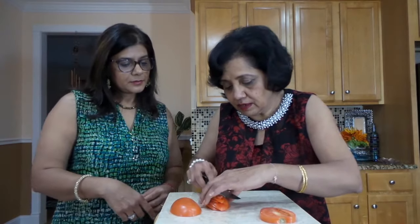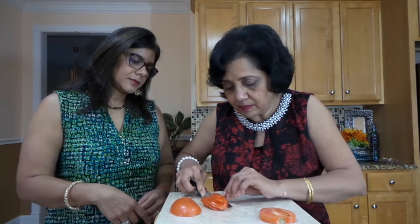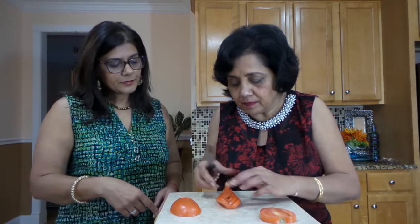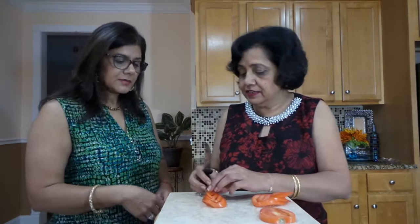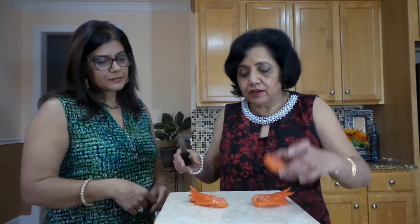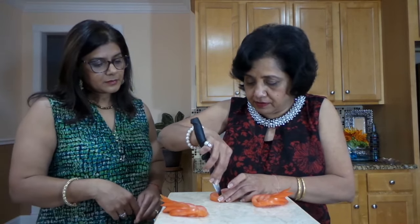For the last one, I'm just going to take out this piece, and the same thing I'm going to do on the other side also. This is what it's going to look like. I'm going to do the same thing with the other tomato piece. We have both of these parts ready, and with this smaller piece I'm going to make the head of the swan.